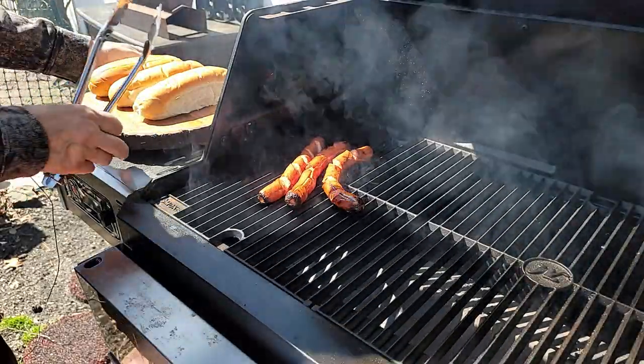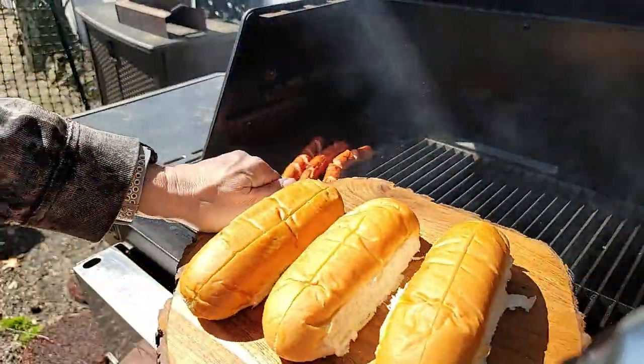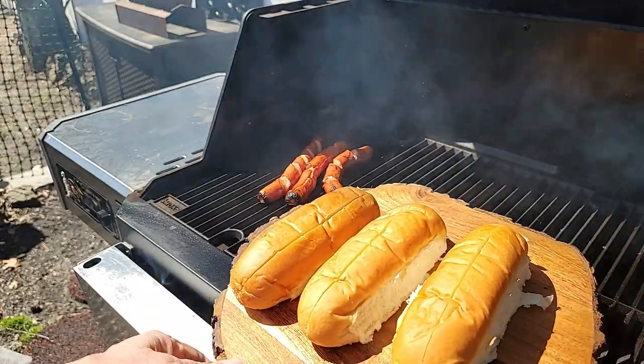That didn't take too long. We're going to get these off the grill and get them into our top-loaded buns.